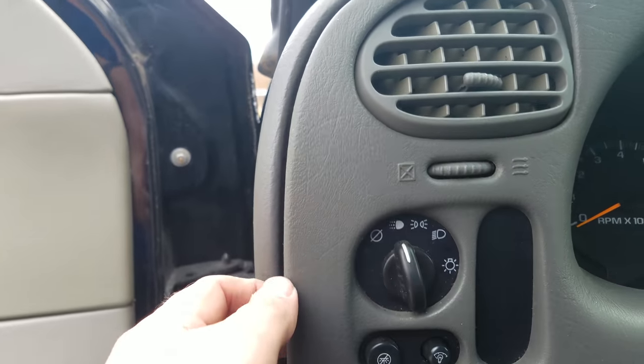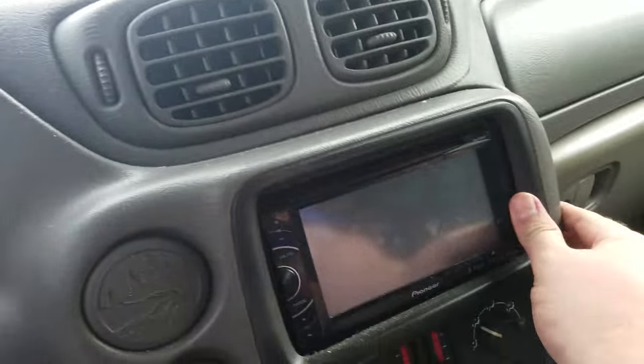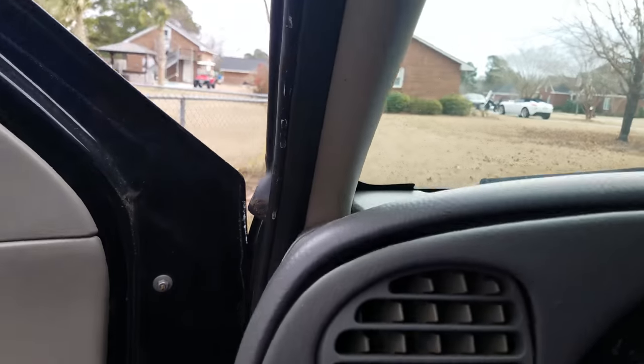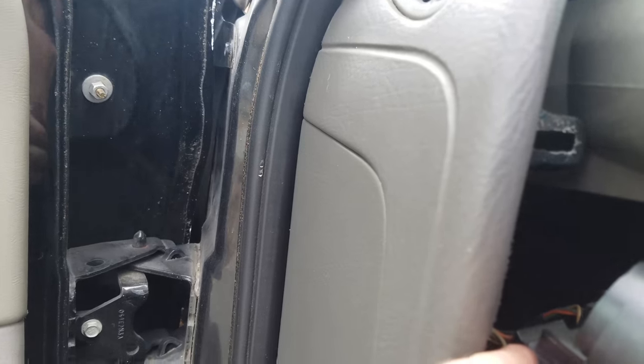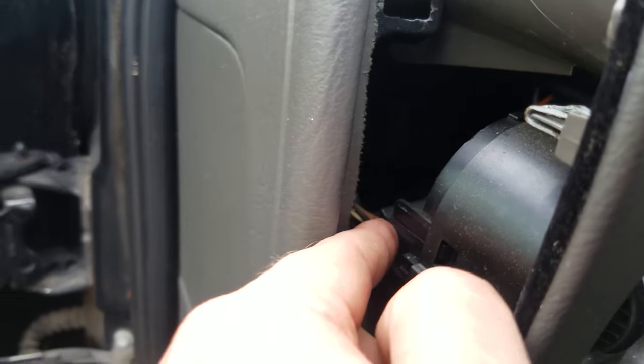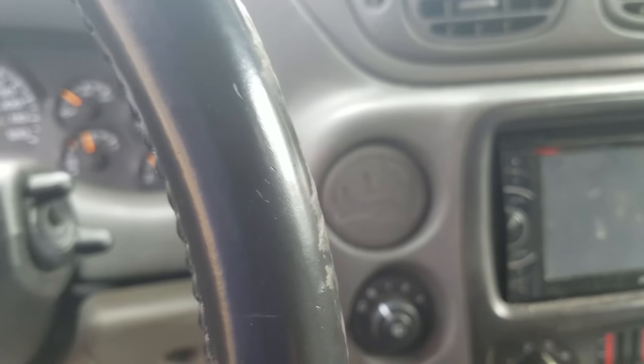The next thing you want to do is pull out on the cover — it's got little clips, you want to work your way around. Just to be sure, don't snatch it all the way out; you want to remove these clips connecting these controls before you pull the complete thing out.